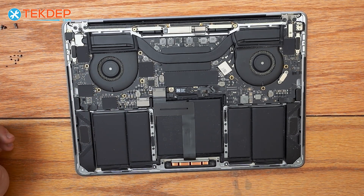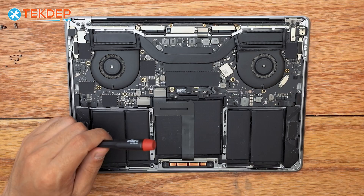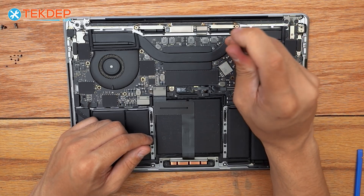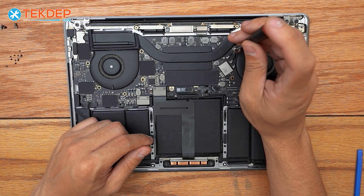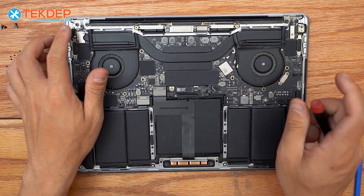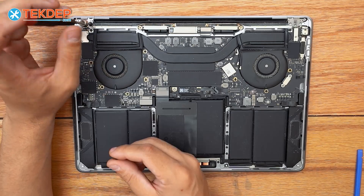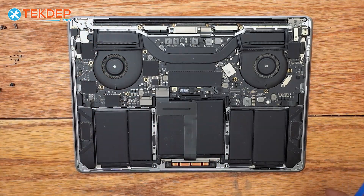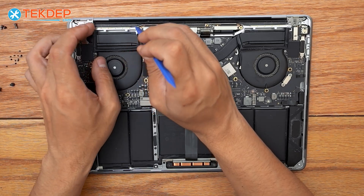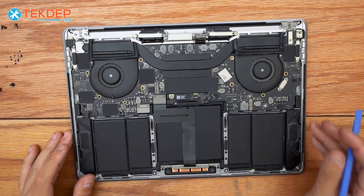We do have one more T5 that's very easy to forget — it's the one right here in between our Wi-Fi antenna cables, which we're first going to unplug using a plastic spudger. Now we can go ahead and undo the T5 that holds this little bracket and these antennas in place. Then we're going to switch to a T8 screwdriver and remove six screws in total — three at either hinge location. Now we're going to go ahead and disconnect our LCD display connector and pop out our Wi-Fi vent module.